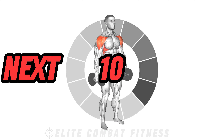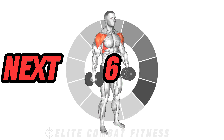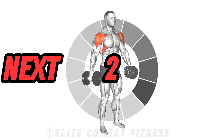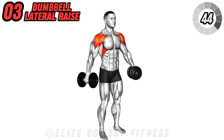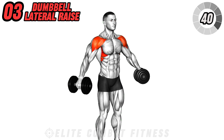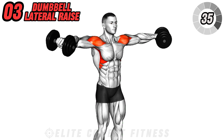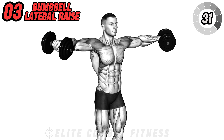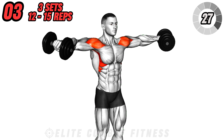Now let's shift our focus to the lateral deltoids with the dumbbell lateral raise. Stand with a dumbbell in each hand by your sides, palms facing your body, with a slight bend in your elbows. Lift the dumbbells out to the sides until they reach shoulder height, ensuring your wrists stay in line with your shoulders throughout the movement. Slowly lower the weights back down under control.